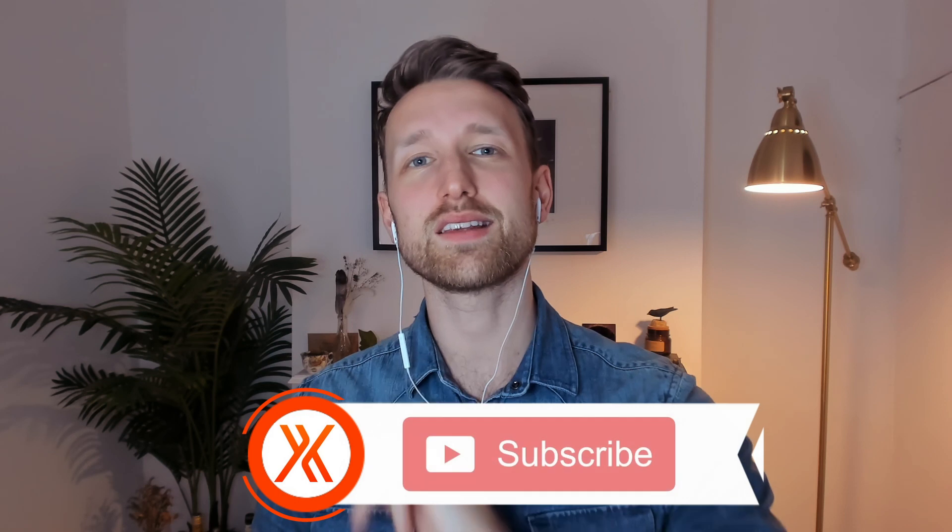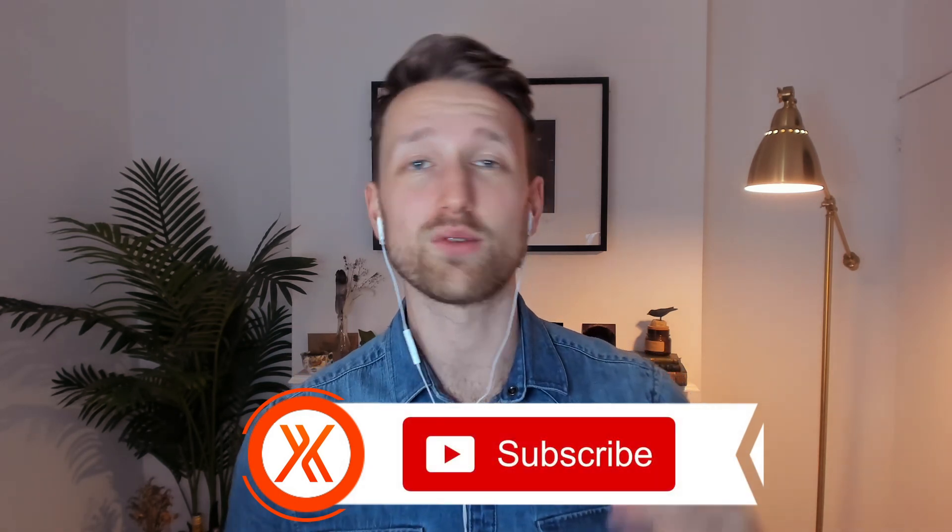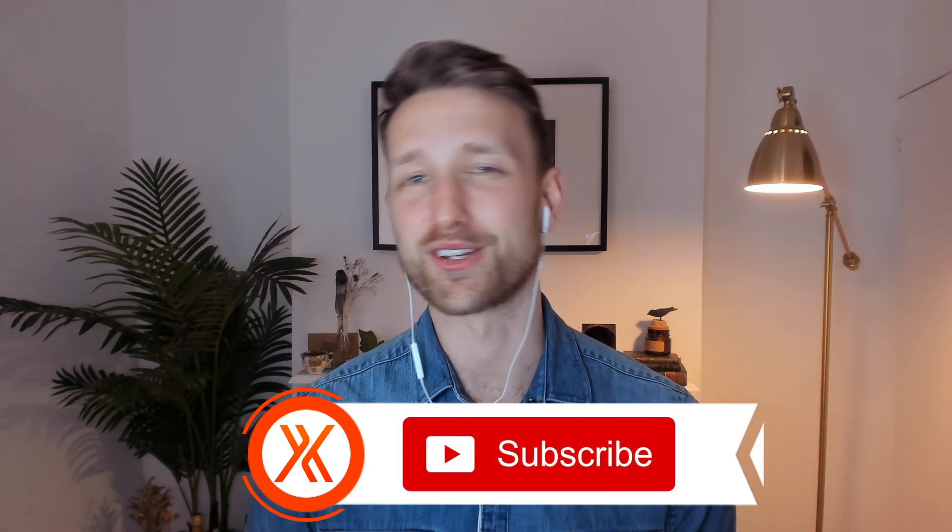But before anything, if you could hit the subscribe button and ring the bell icon, it really helps out the channel and lets us know that you're having a good time.